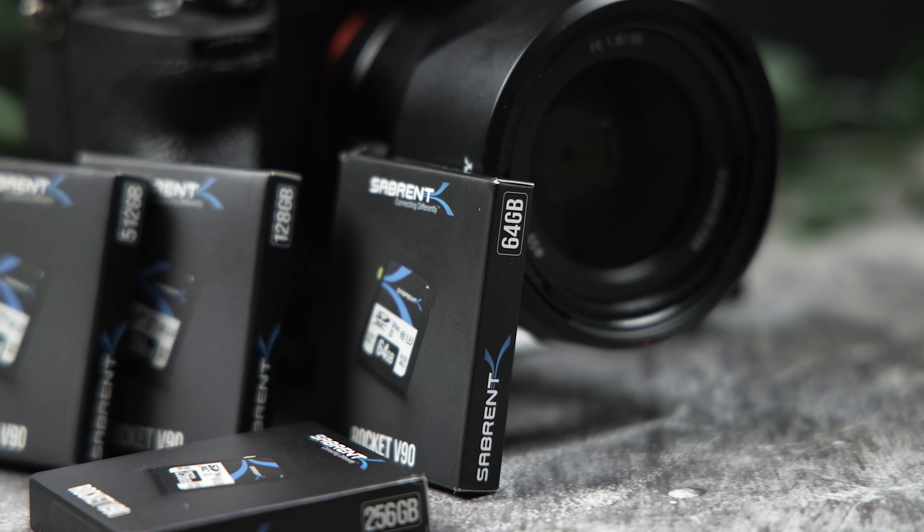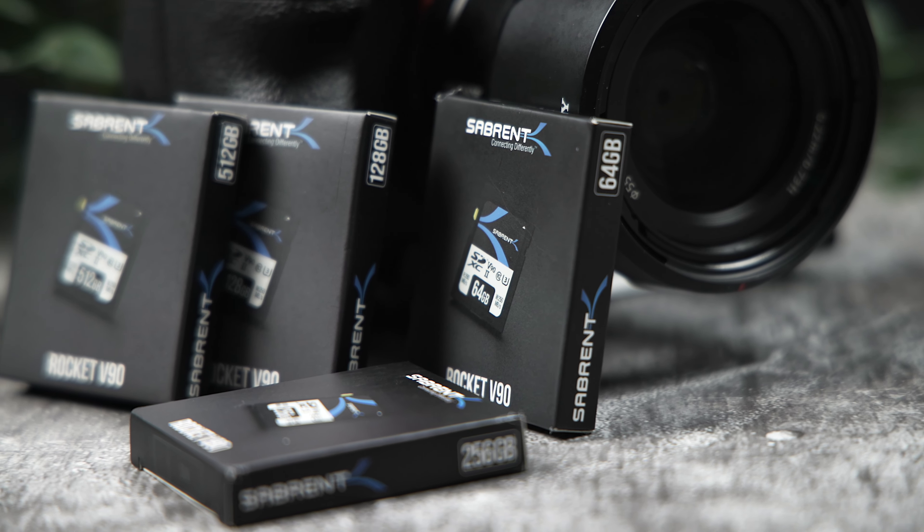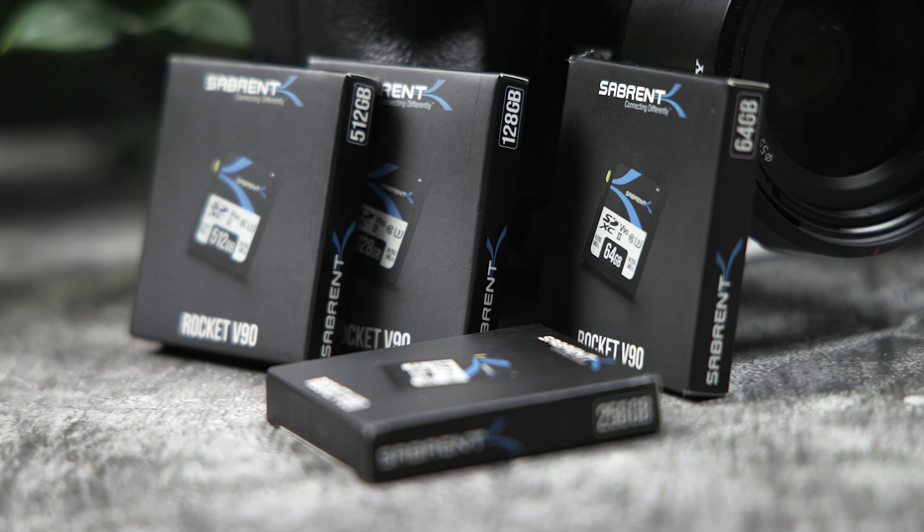Now let's talk about our Sabrent V90 UHS-II card — I'm really excited about this as a content creator myself. Having a reliable and fast card is so important, and I'm proud to say that I have this card in my arsenal.